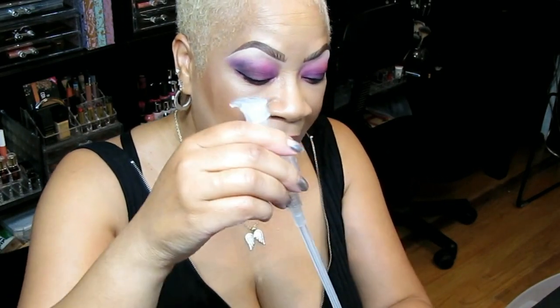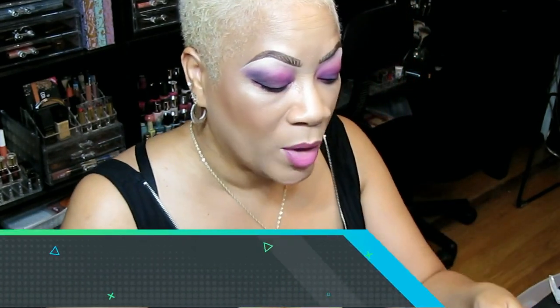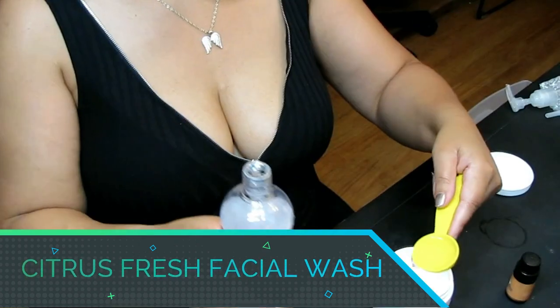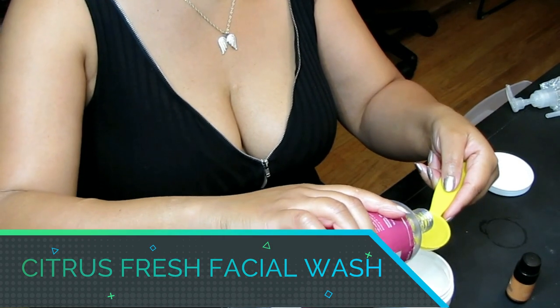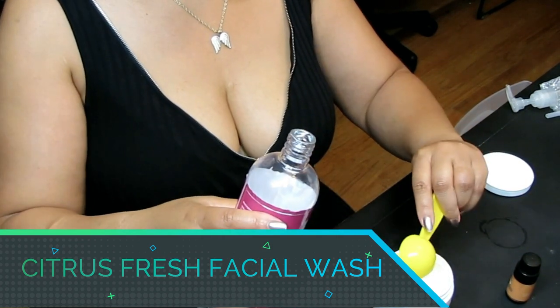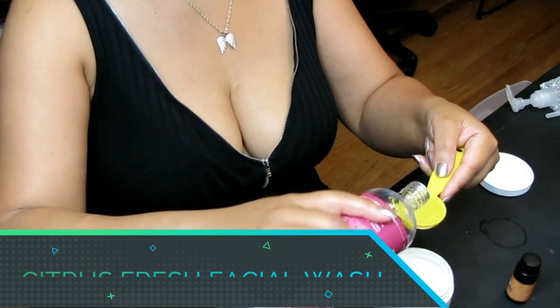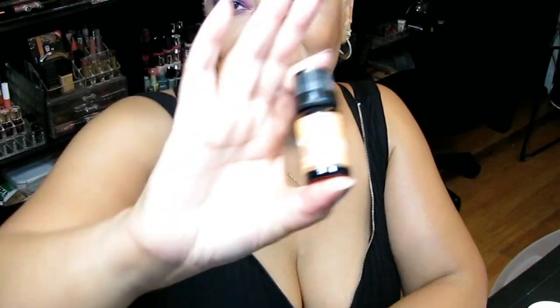I have my tablespoon here and we need two to three tablespoons. I'm just going to pour it in rather than pump it in — let's see if I have enough. That's one, two, and three. That is perfect.